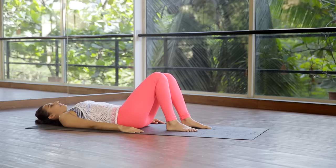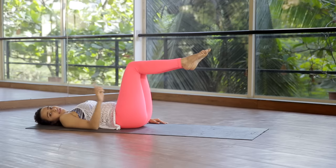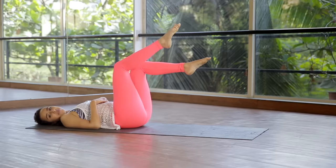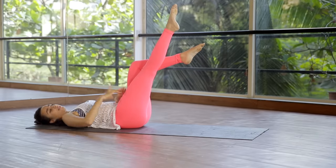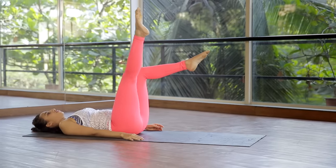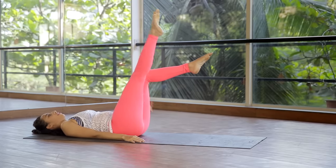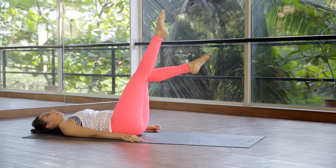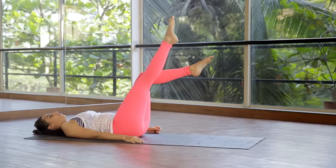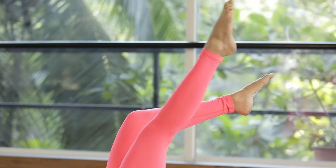Now keep your hands down by your side, head relaxed. Take one leg to table top, take the other leg out. We're going to do single leg circles. Straighten the leg up towards the ceiling — ensure your knee is straight, don't keep it bent. Work those hip flexors. Straighten the knee and simply do small circles. Circle it around — exhale, 2, don't forget to breathe and keep your core engaged. 3, 4 and 5. Reverse — 5, 4, 3, 2 and 1.